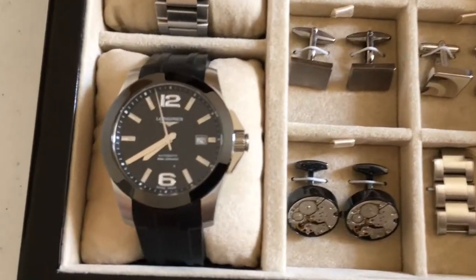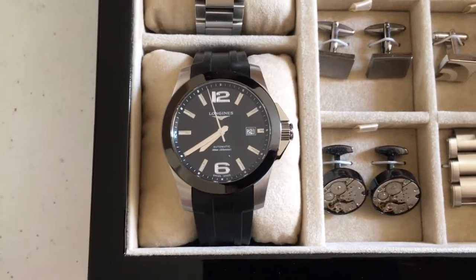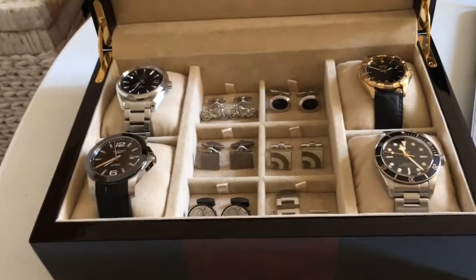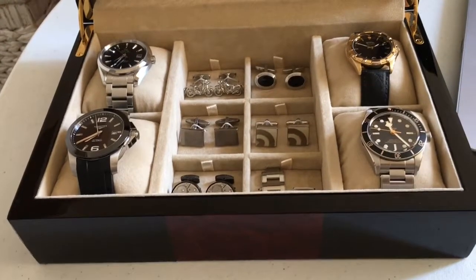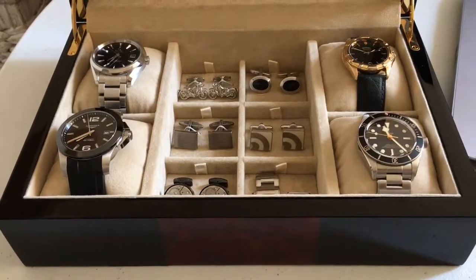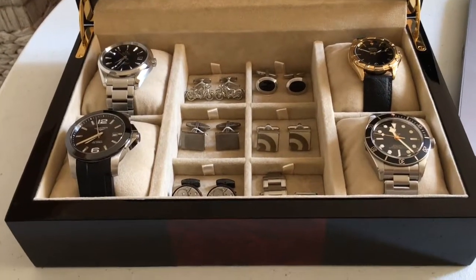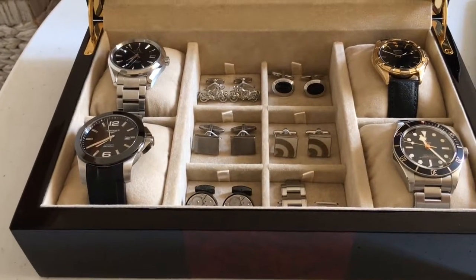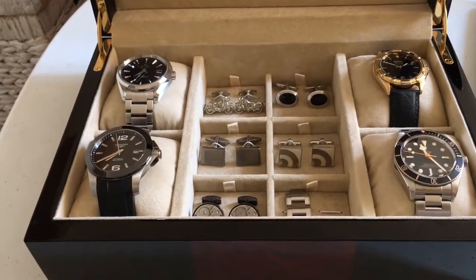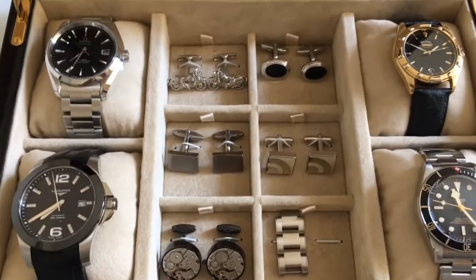Then I bought a Tudor Pelagos — I wanted a new daily, a dive watch. Blue dial, titanium case, completely brushed. What I didn't realise was how tall it is — about 14.3 to 14.5 millimeters. It's 50 millimeters lug to lug and 42 millimeters in diameter, right on my maximum. It looked fantastic and the clasp is second to none — better than the Glidelock system Rolex and Omega have. But it didn't fit under my cuff, and being titanium and completely brushed it didn't fit many situations. It doesn't work for dates or weddings. So unfortunately I sold it and took about a £500 hit.